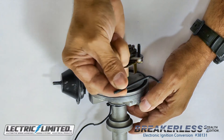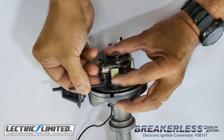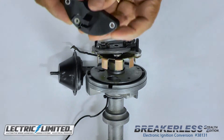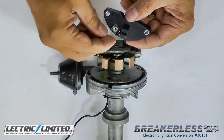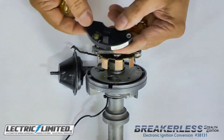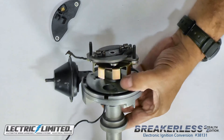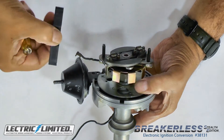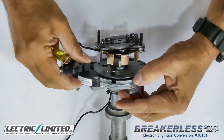Repeat for the other side. Then, using the included 1/8 inch hex wrench, tighten both screws from the bottom. Next, we'll get our module. Install the 6-32 by 1-1/4 inch brass binding head screw into the module, but do not tighten. There is a locating bump on the distributor's point plate that must be lined up with the corresponding hole in the bottom of the module, so that the module sits flush with the point plate.